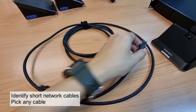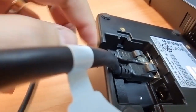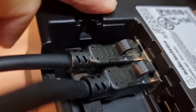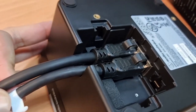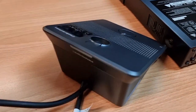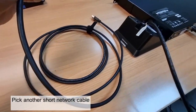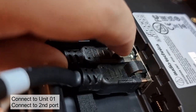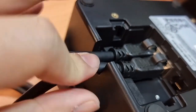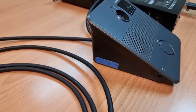Next, identify all the short network cables, pick any cable, and connect it into the last unit's second port. After clicking in both RJ45 network cables, slide the cables into the grooves together so they are neatly bent and prepared. Take another short network cable and plug it into the first unit's second port available. Slide the two cables into the grooves, making them parallel, then turn it all around and prepare your network cables accordingly.